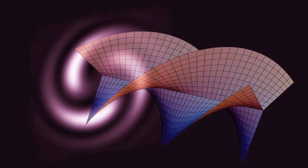So optical vortices, and the orbital angular momentum of the light that surrounds them — this is the thing that I'm interested in.